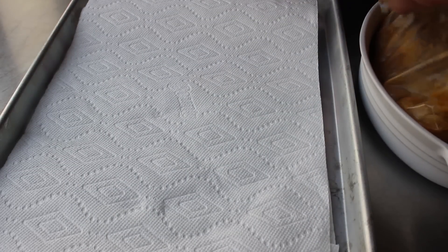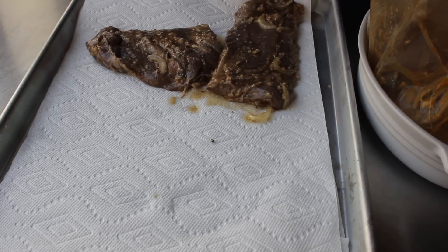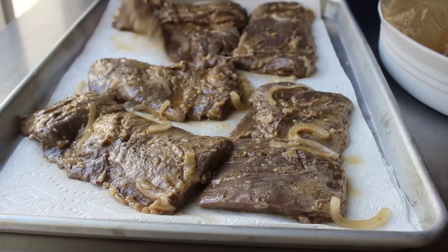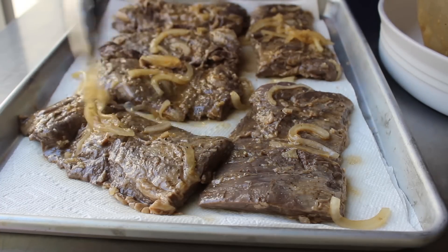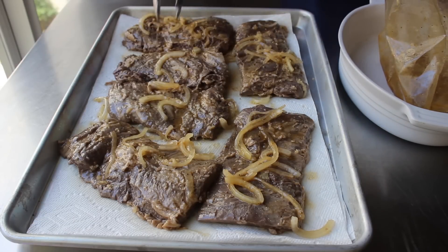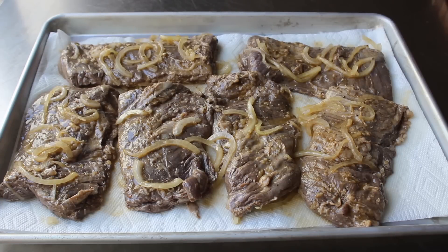After which, we are pretty much ready to grill. I like to take my tongs and pull that meat out of the marinade and lay it down on a paper towel lined sheet pan. We don't mind a little bit of marinade attached to the meat, but we don't want it sopping wet. I'm also pulling the onions out and placing them on top of the meat. I was actually going to grill it with the onions attached, but on the way to the grill I changed my mind. So let that be a lesson to you — don't be afraid to change your mind, especially if you have a bad idea.